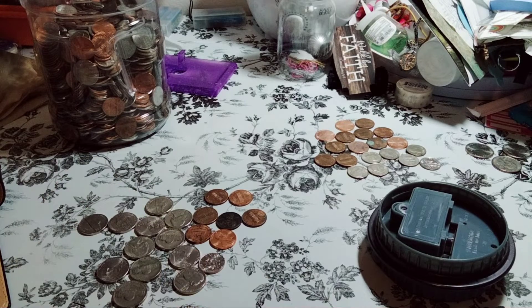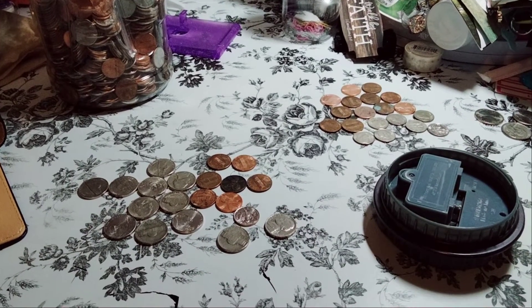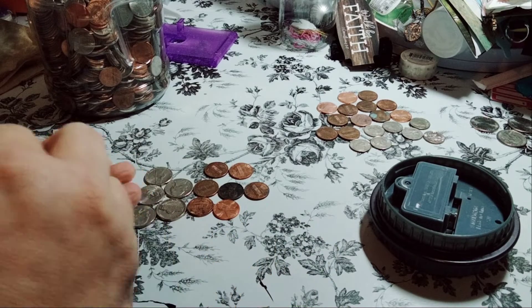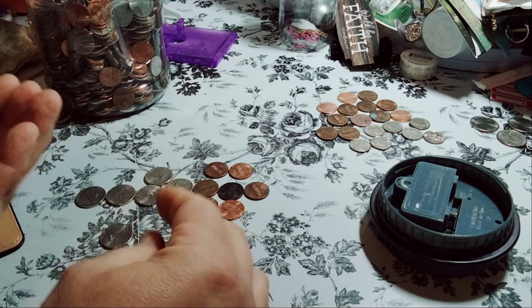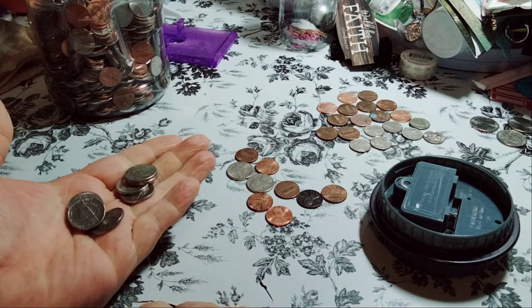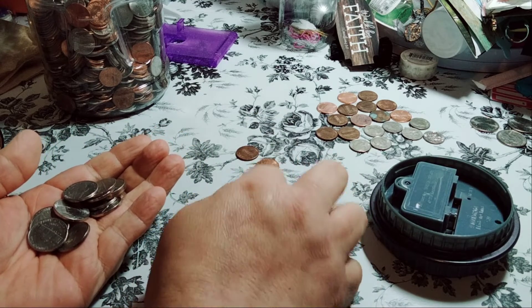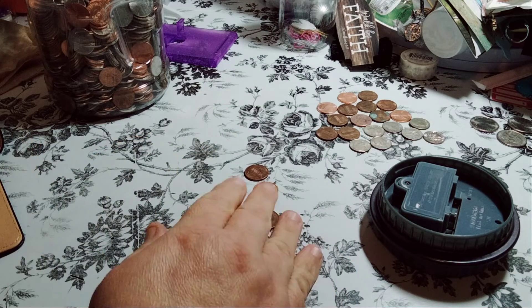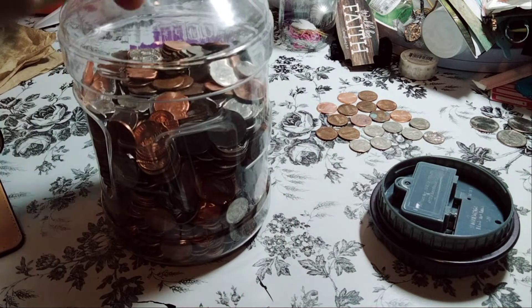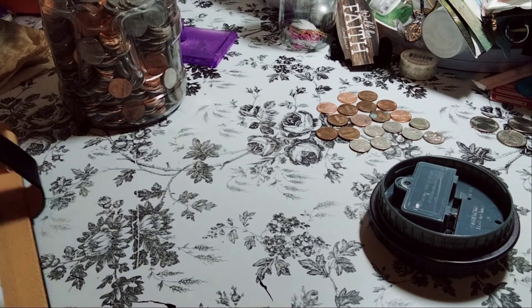So, we're going to start off with 77. Let me bring this down just a tad bit more. It's 10, 20, 30, 40, 50, 60, 70 — and then 1, 2, 3, 4, 5, 6, 7. 77 cents. Look at how pretty that is — 77 cents is done.